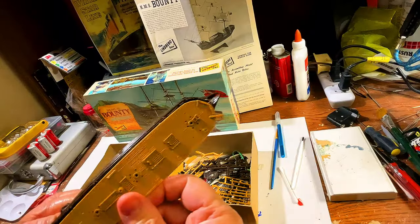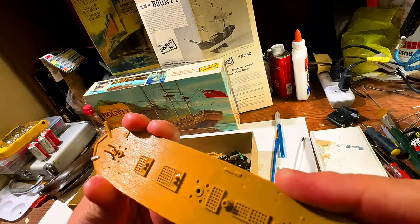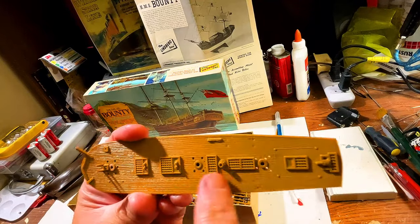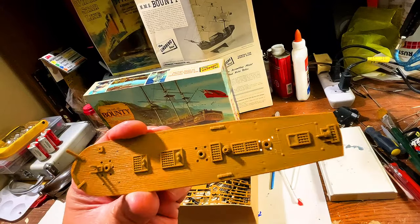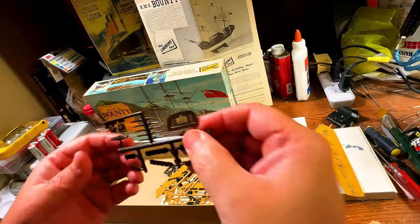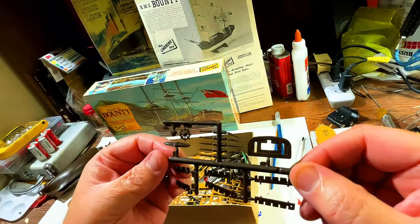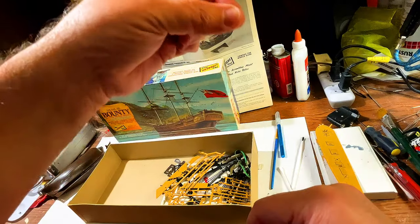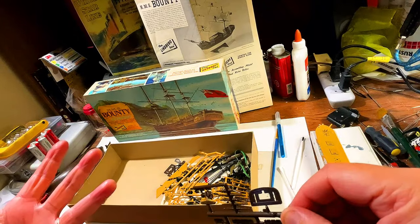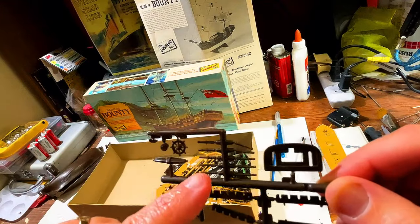Next we've got the main deck that'll go in — of course when we build this we'll paint it to look as historic as possible. You can see the cargo hatches and cargo covers. This looks like the mizzen mast platforms or crow's nests, and you can see the ship's wheel right there. Oh — there's a hair on one of the pieces, and it's a blonde hair, so I absolutely know it's not mine.